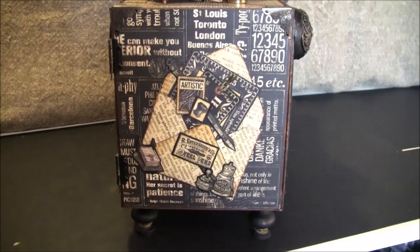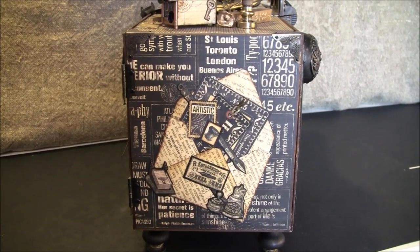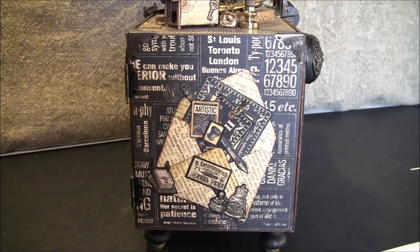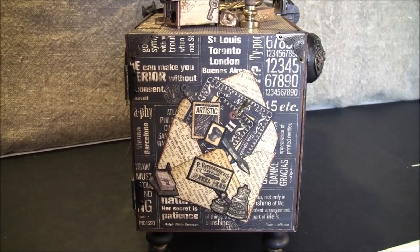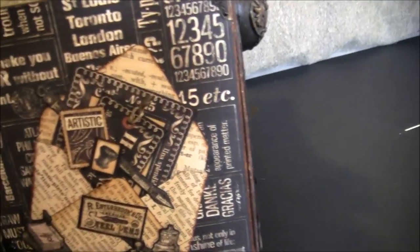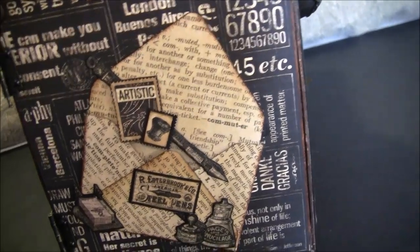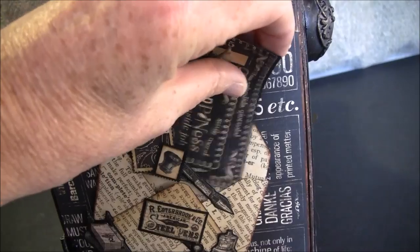Here is the other side. Here I made an envelope with Your Memory Keeper's envelope punch board — I really love that tool, you can make so many fun things with it. I also used it for some tabs. Inside here there are some tags.